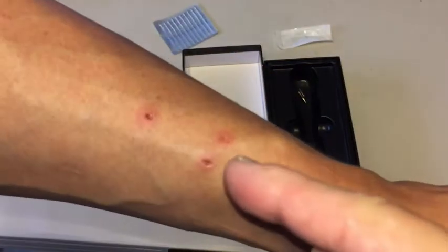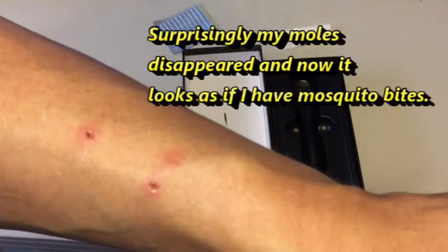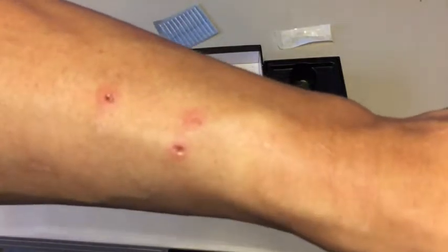Last night I went ahead and did that to my arm. They look like mosquito bites. I had moles here and I got rid of them. So now I have to wait for them to heal. I'm going to have to let this scab over and let it fall off by itself. I'm going to have to cover these.